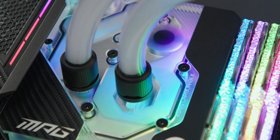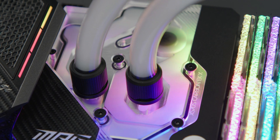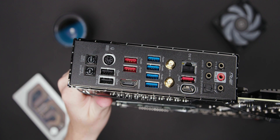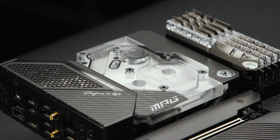The improved VRAM power delivery is kept in check by the custom-designed EK Monoblock cooling solution that even has a built-in flow indicator. It's equipped with all the essential features for intense gaming sessions such as a blazing-fast, low-latency 2.5 Gbps network controller, the latest Wi-Fi 6E solution, and Audioboost 5.